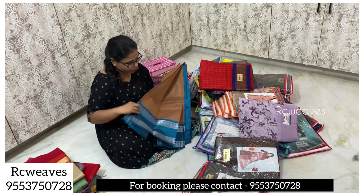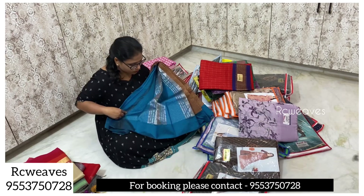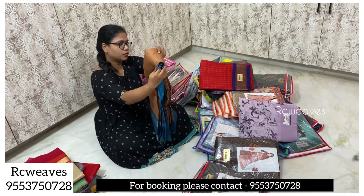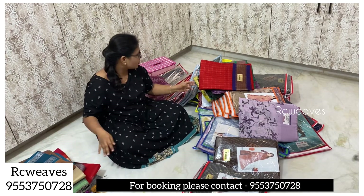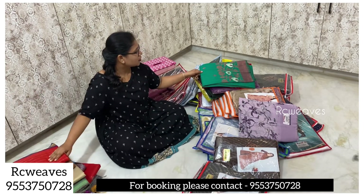This is a Mangalagiri duplicate material at 1,000 rupees. This is a blouse with an opposite gown design. It is a full check pattern, available for only 650 rupees.